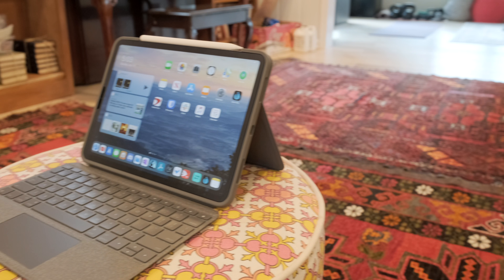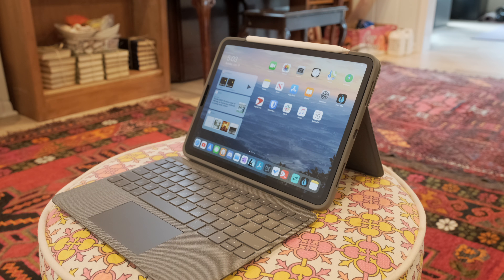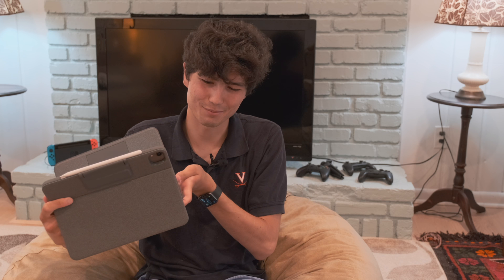Logitech has given this a few extra modes beyond just being a keyboard case. The main mode — what I call Surface mode — is like a Surface Pro: kickstand out with the keyboard in front. It's a little weird on the lap but it actually works. The keyboard will wiggle a little but it works.